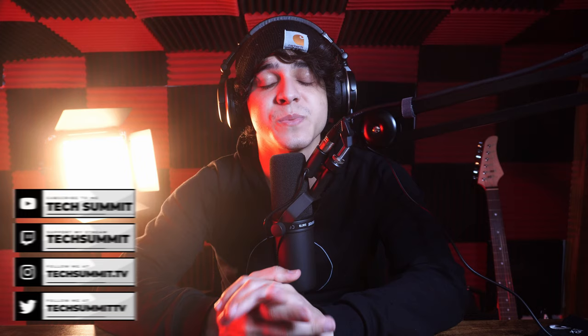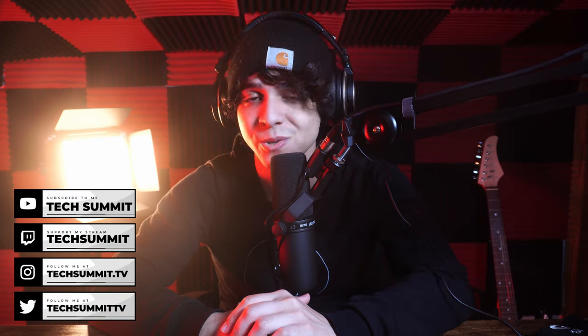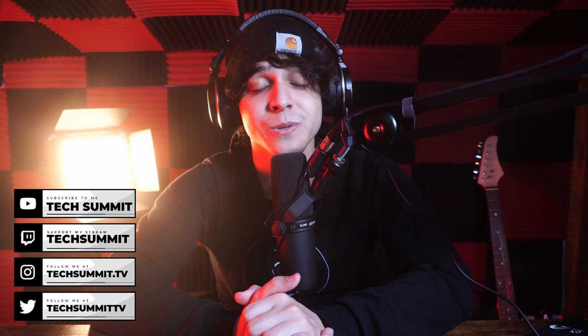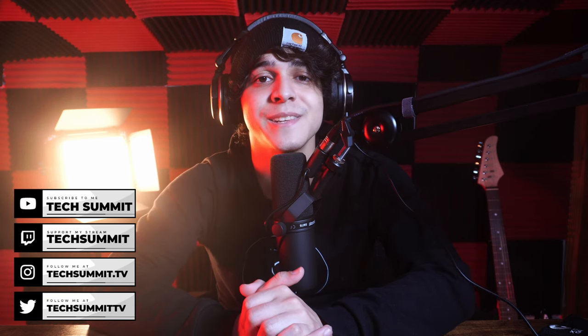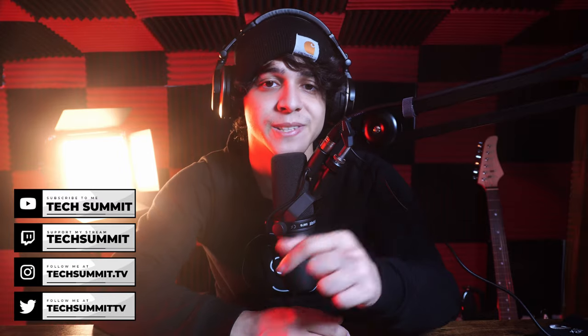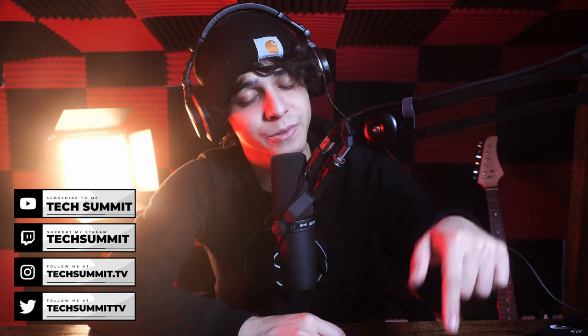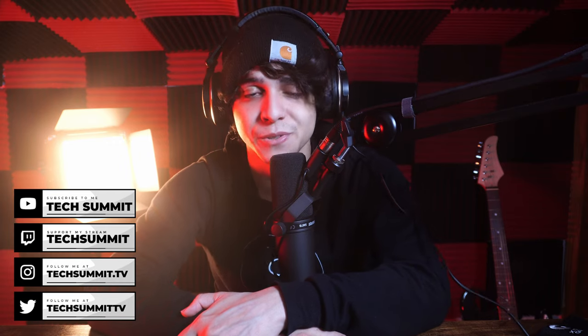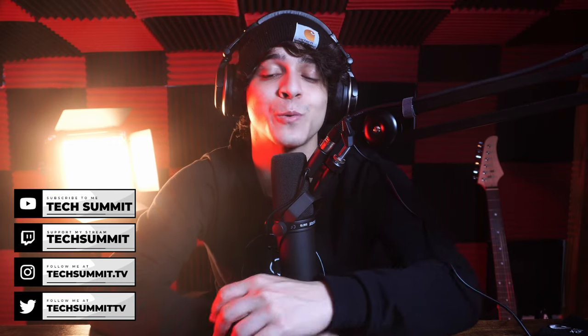Make sure to stop by the Tech Summit podcast — it goes live every week. Subscribe and turn on the notification bell so you don't miss any episodes. I also stream on Twitch every Friday and Saturday — link below along with my social media. This has been Francisco from Tech Summit, thank you so much for watching, and I'll see you all later. Enjoy!